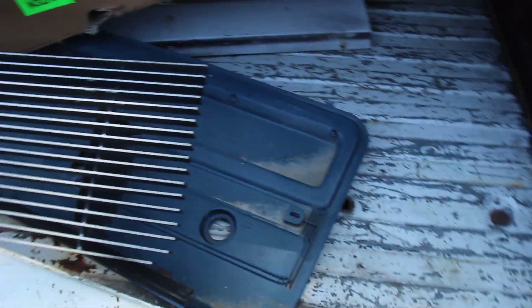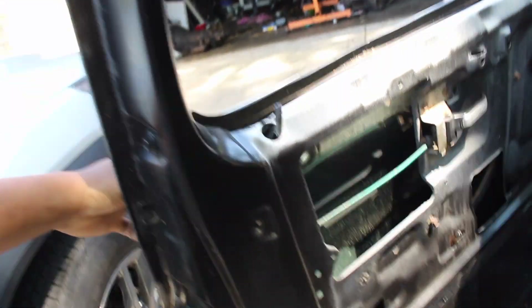Grill right there. Panels right there. I'll probably get a bed. She's got some rust. I'll get to that. Got to get this window. Interior's kind of rough — but it's a project, I don't really care about all that.